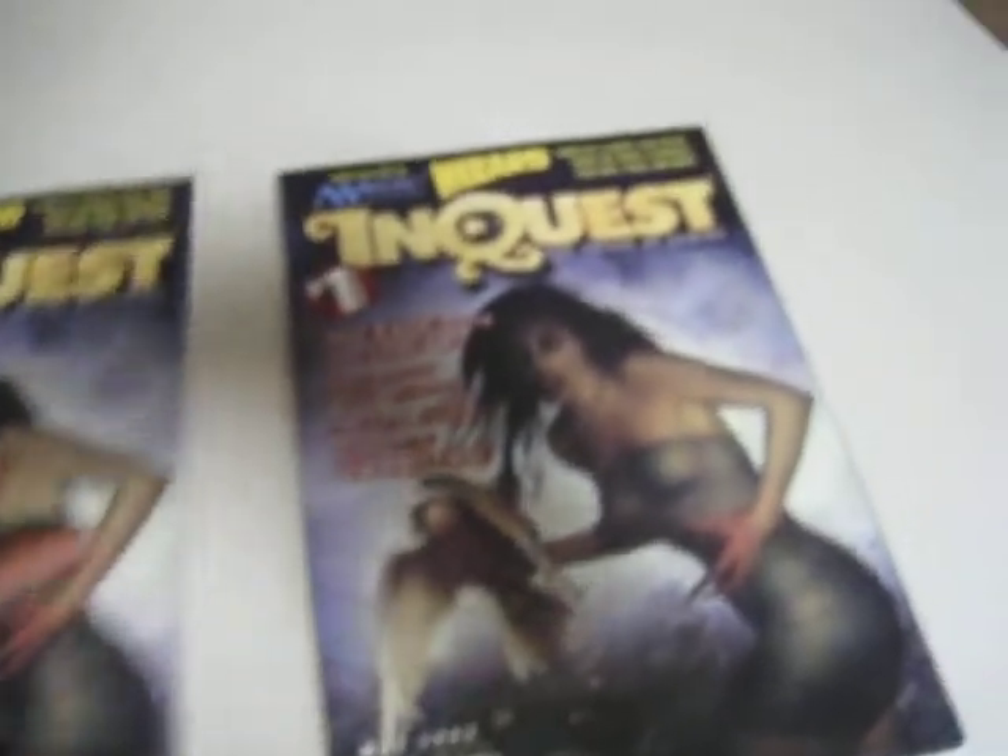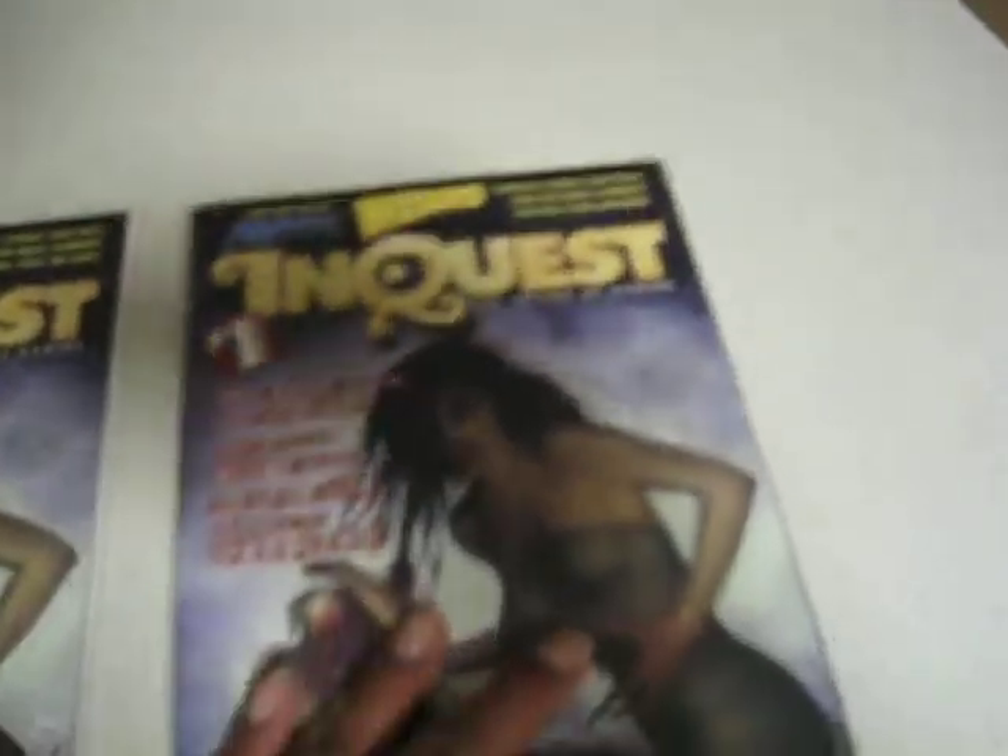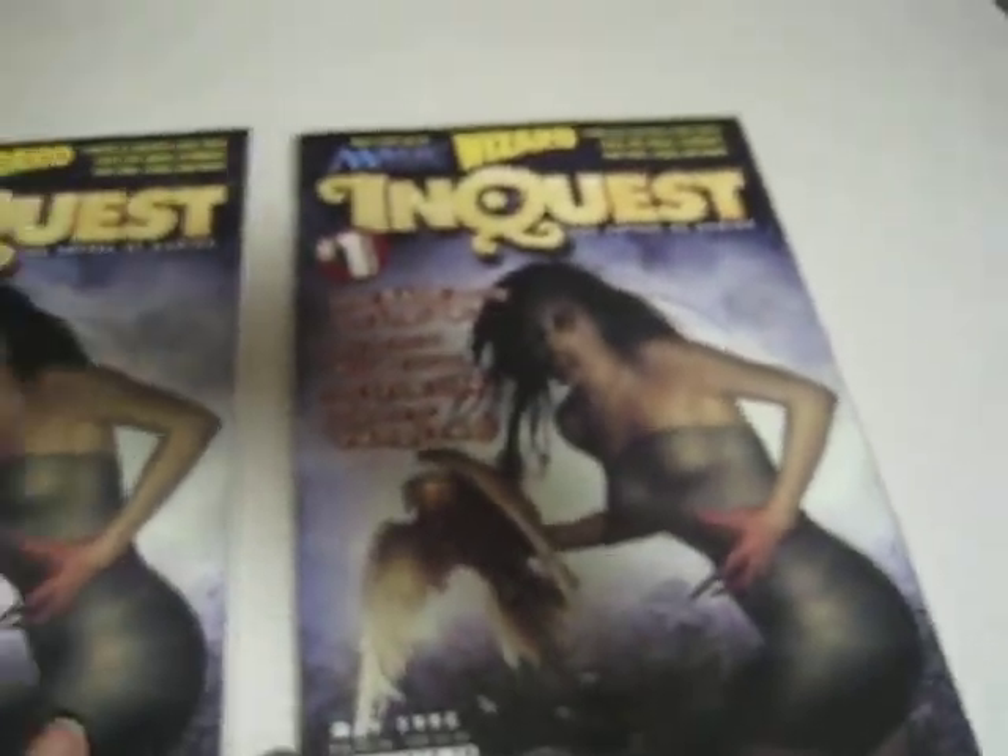I mean, it looks brand new. I might have to go check that listing. Yeah, I thought it would be in a wrap — it was kind of sus to me. But these do actually come like this. These are the number ones for InQuest.